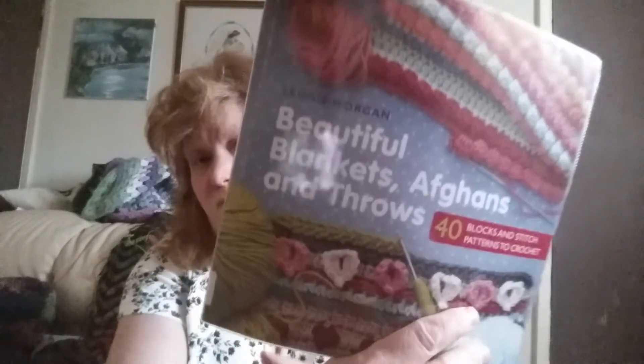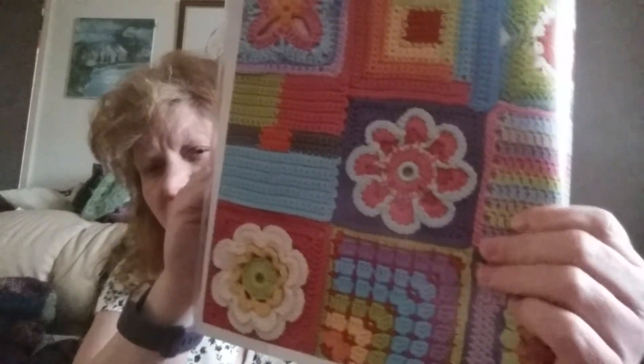Beautiful Blankets, Afghans and Throws by Nicky Morgan — there are some really gorgeous patterns in this one. There's quite a lot I want to do. The squares are so bright and pretty, really bright, and it's very well laid out. I really do like this book.